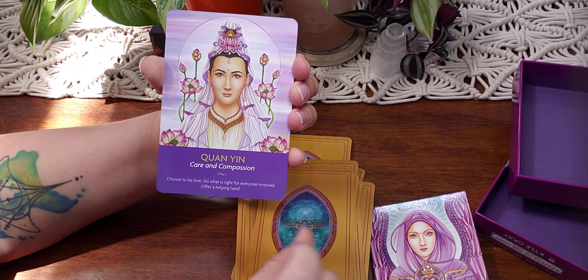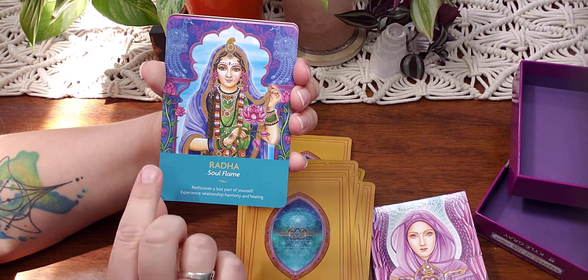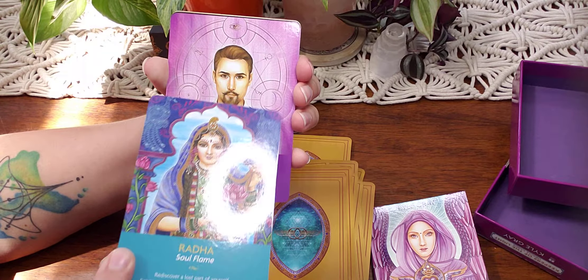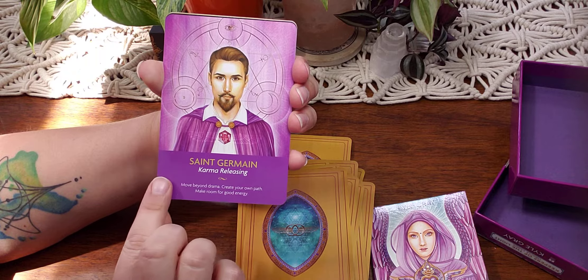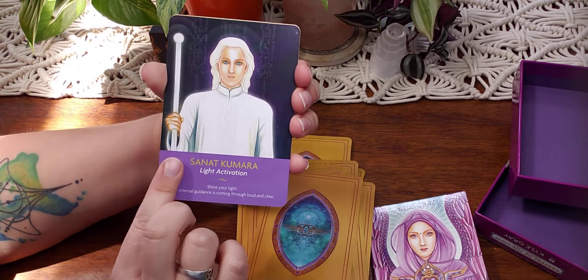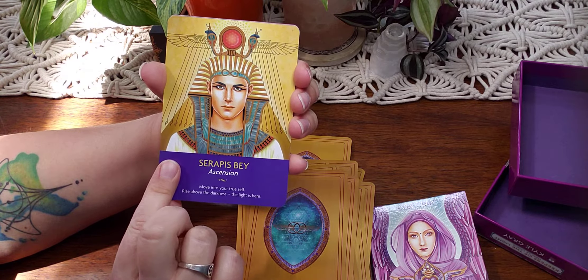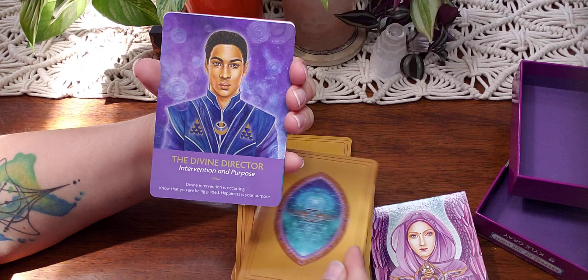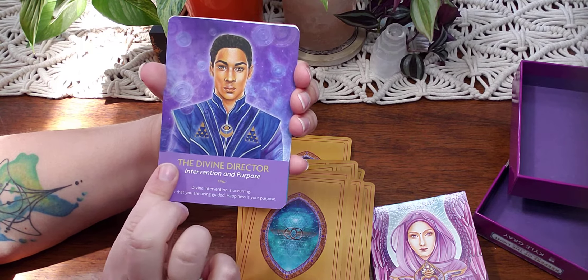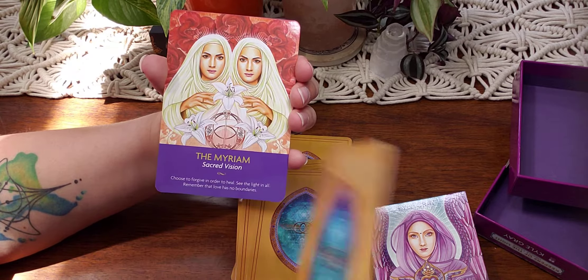So what we'll do is we'll shuffle these cards when we're done flipping through here — we'll see how well they shuffle. Then we'll pull a card and see how the guidebook reads, so you can get a feel for how it would work if you purchase this for yourself. I think these would be great for a card-a-day pull to see what to focus on throughout the day or for meditation.